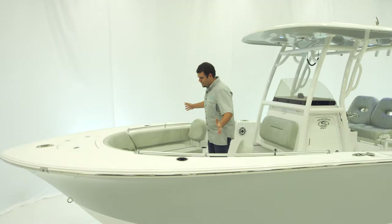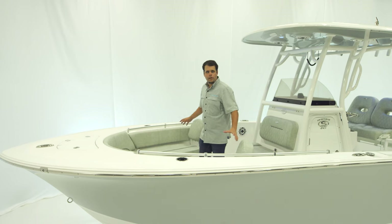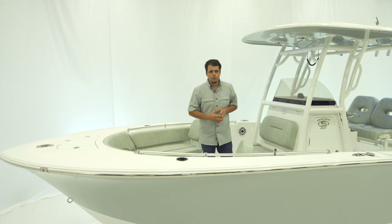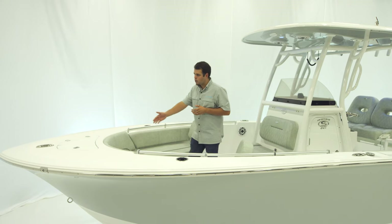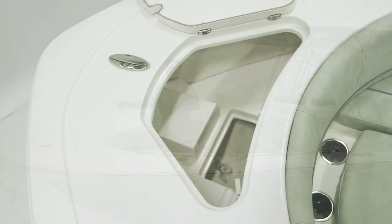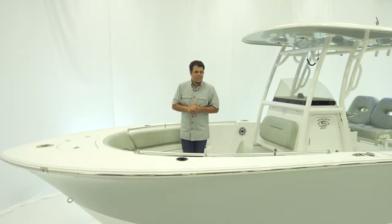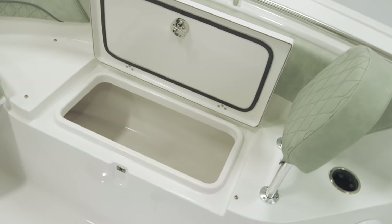Up front here at the bow of the 241, there's plenty of space for entertainment, family, and seating. Notice this wrap-around seating arrangement with bolsters and handrails, as well as cup holders and a nice removable centerpiece. This actually allows you to walk forward all the way up to the anchor locker compartment, and we do have a pull-up cleat right up there. For storage up here, we have two large boxes underneath each of the sides, and in the floor we have another large compartment with a nice lid.